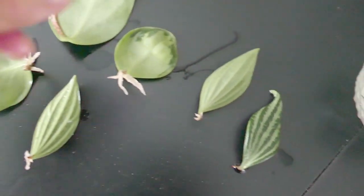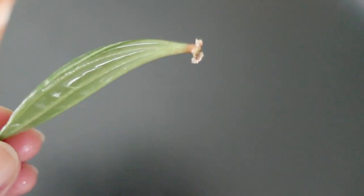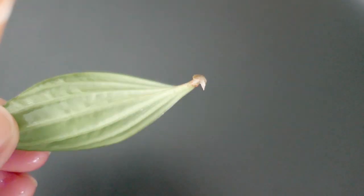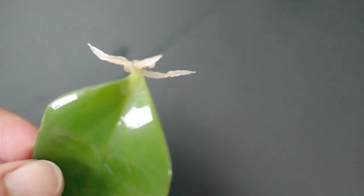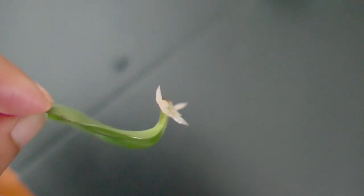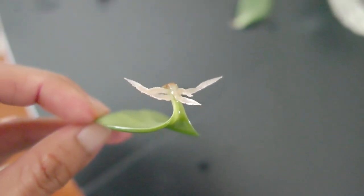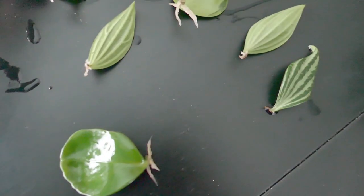I do have some parallel peperomia petioles, but they're not quite as developed — they took a little longer. Part of that is because I completely forgot about the container of water and it was running super dry, so I think that's part of why it hasn't developed as fast as the obtusifolia petiole. I'll show you later that these have been potted into soil and are still alive. They have not yet shown any evidence of new growth, but they are still nice and green.